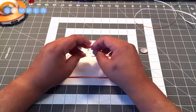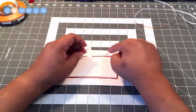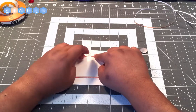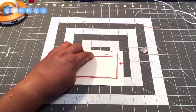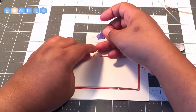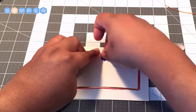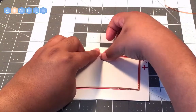We're going to lay the negative leg on the negative side of our circuit and the positive leg on the positive side. Then take some tape — scotch tape or masking tape is fine — and make sure that the leg is touching the copper tape on top, and tape it down.